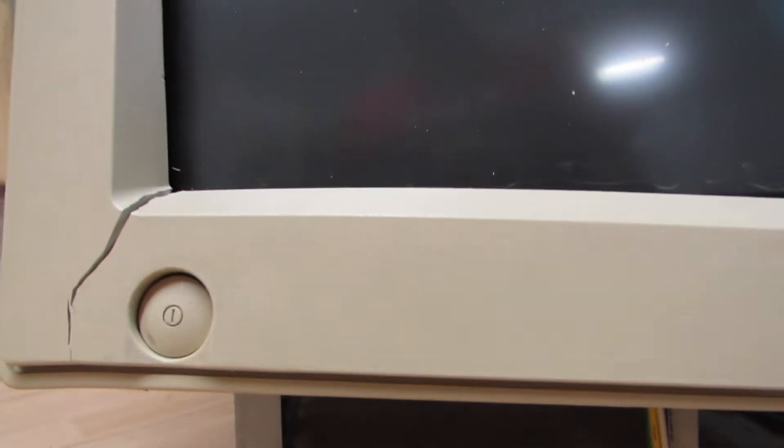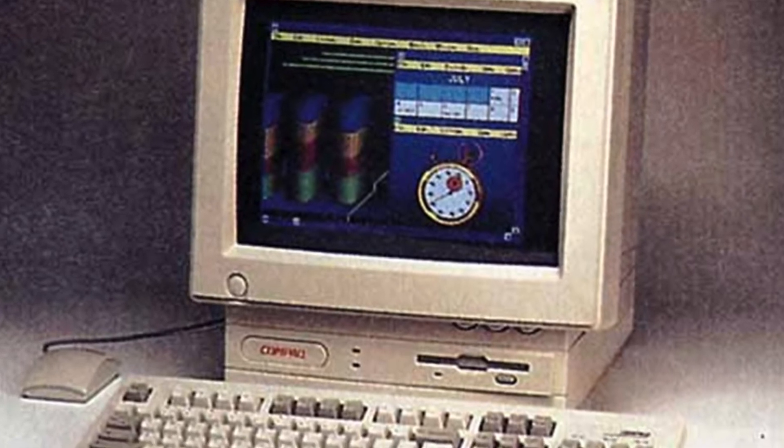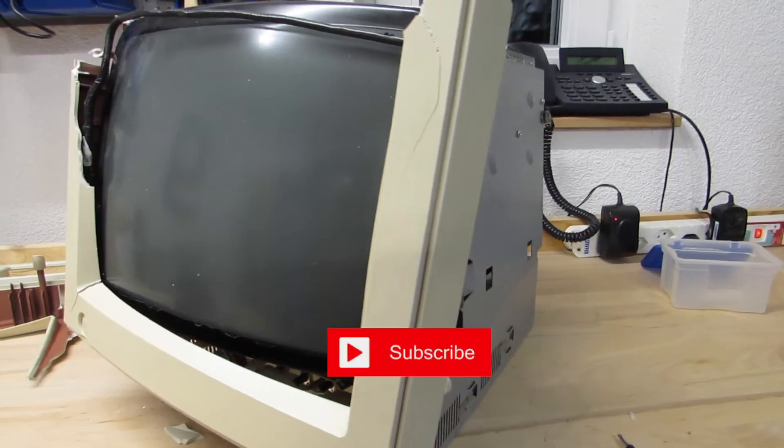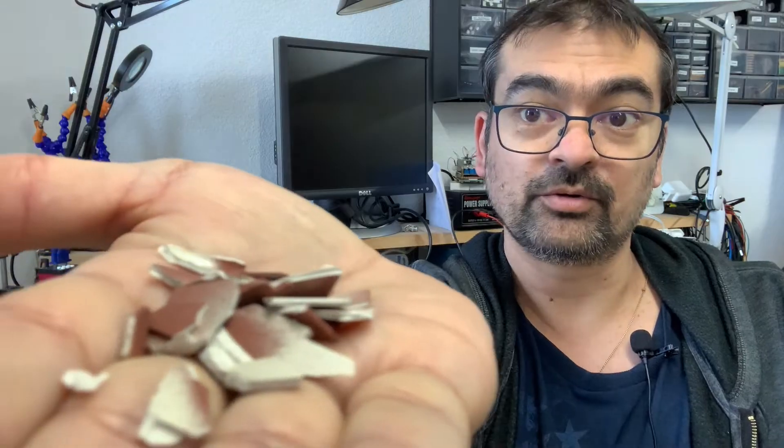This is what happens if a shipment is not properly packed. Long had I searched for a Compaq Presario 425, the immediate predecessor of the Compaq Presario CD500 series. And the day it arrived, I literally unpacked electronics waste. The only question is: can I fix this?